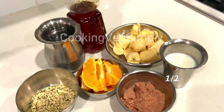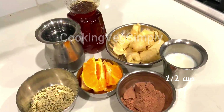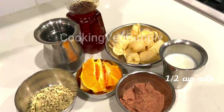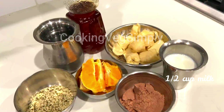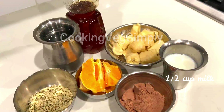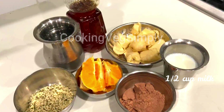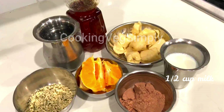We can do this with half a cup of milk. You can get calcium for your bones, and you can use milk for protein.